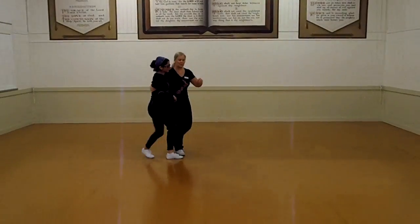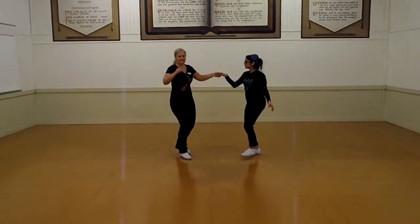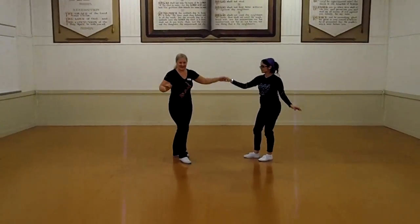Then we're just going to do an 8-count set out: 1, 2, 3 and 4, 5, 6, 7, stop off. And then our pass by.